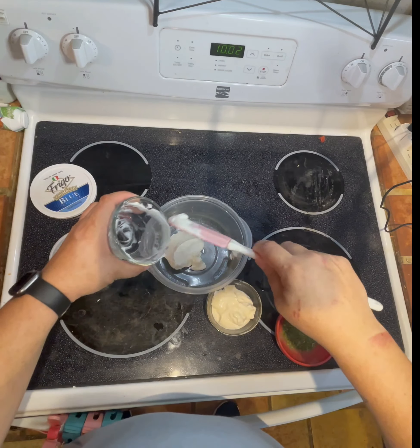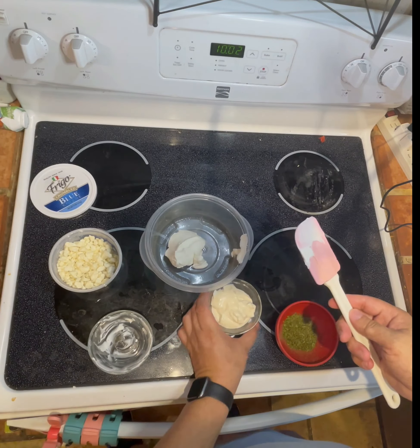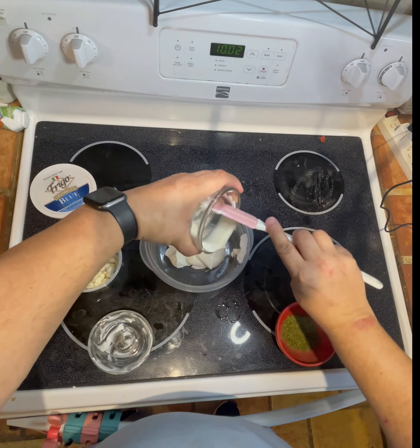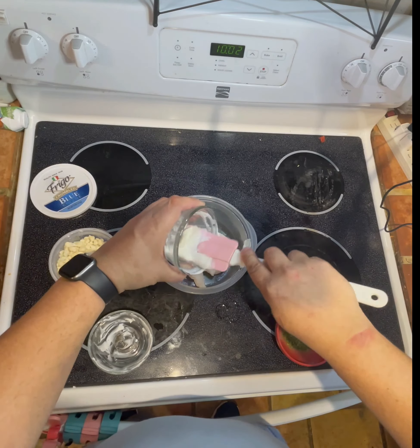Unless it's from Wingstop — their ranch is just far superior than any other ranch I've ever had, even my own. Now my dad isn't the biggest fan of blue cheese, but he really enjoys this one. I've made some wings in the past with this recipe and he just ate it up.